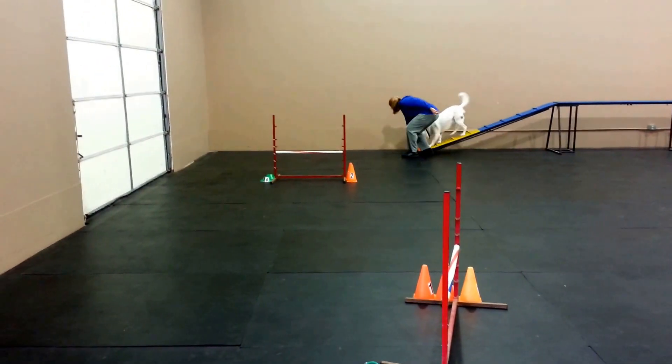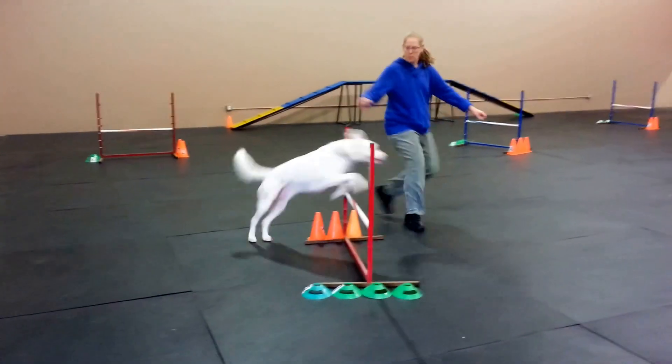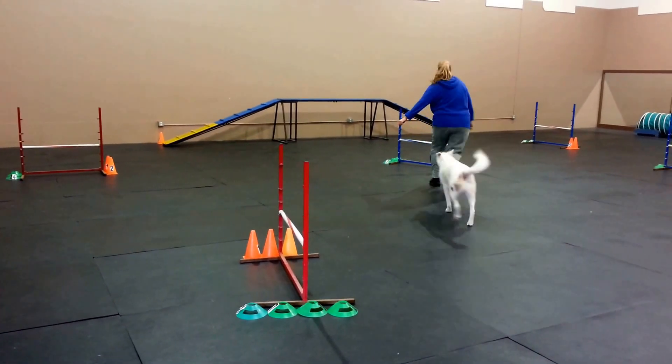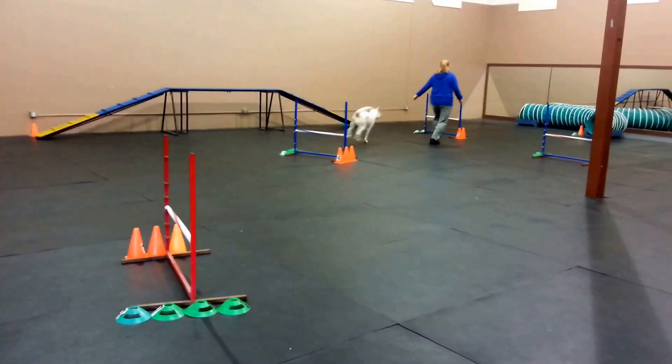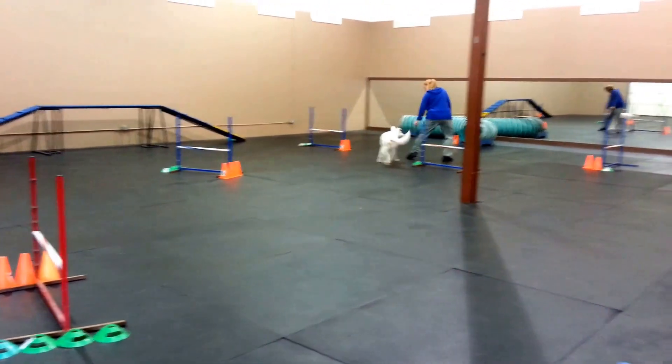Drop it on the ground, there you go. Turn. That's it — nice, look how nice that turns. That's it, rotate, rotate, rotate. That's it.